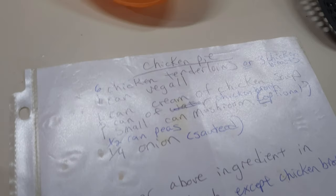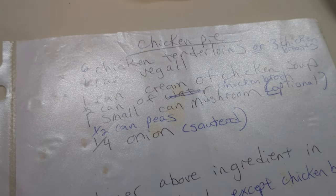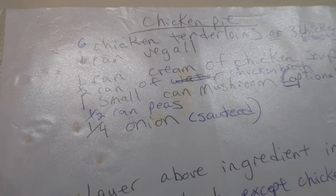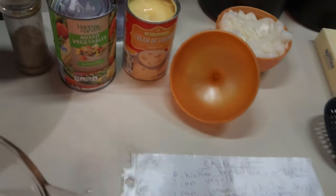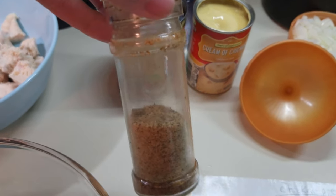A fourth cup of sautéed onions — they're doing that right now — and a half can of chicken broth, which you hold off until the very end. You can add mushrooms or peas; my husband doesn't care for either so we don't add them. Then we're just going to mix everything together with my fried chicken spice — you all know this stuff is good, and it's really good in chicken pot pie.